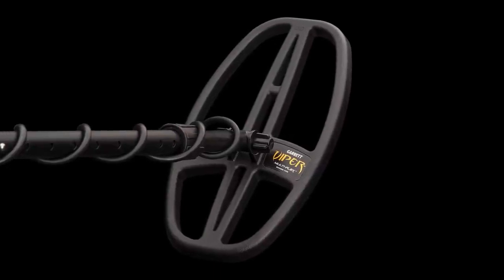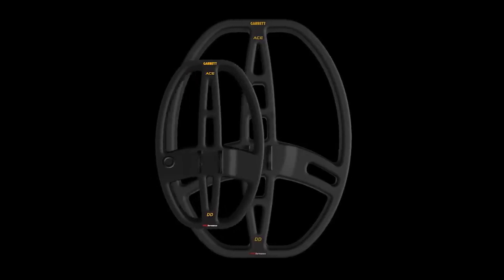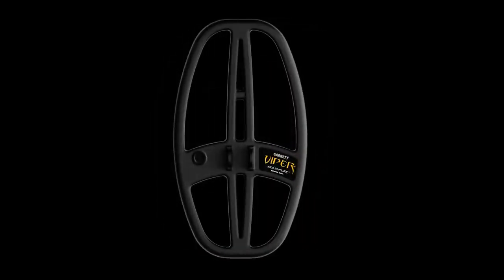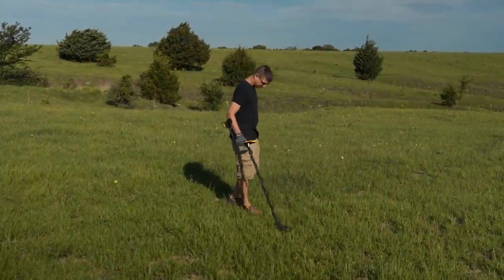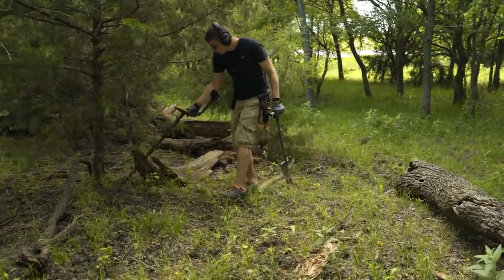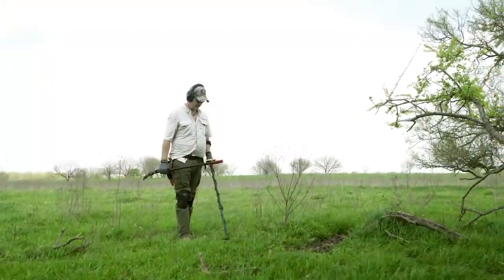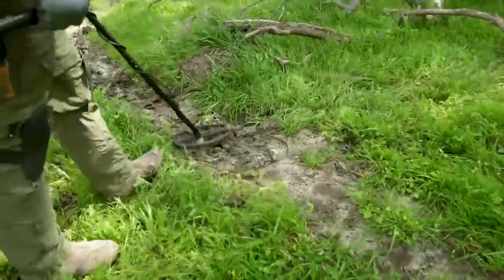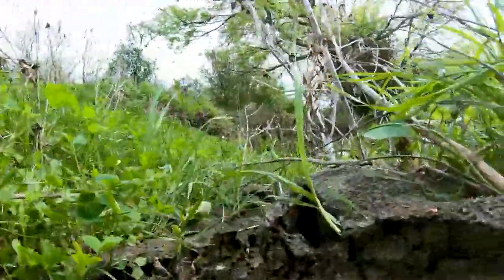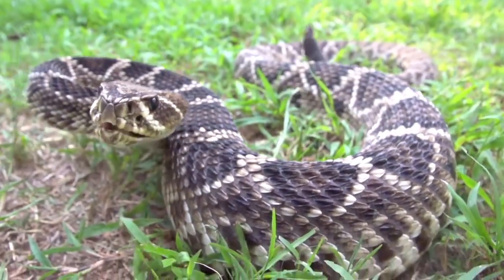The new APEX search coil is the best of both worlds. Garrett engineers took two of our most popular DD coil sizes and blended them into this 6-inch by 11-inch Viper coil. You get the advantage of covering more ground with the coil's 11-inch size, but the narrow 6-inch footprint allows you to sneak into tight areas and separate targets in trashy, iron-infested sites. With the new Viper coil, you can cover the big fields, but also slither up under the brush, between the stubble rows, and through the shallow water. Nothing strikes like a Viper coil.